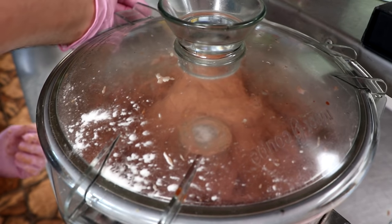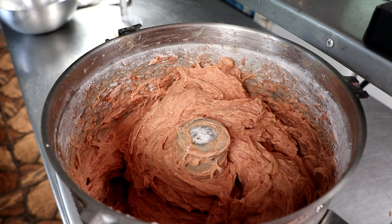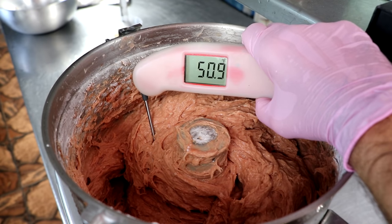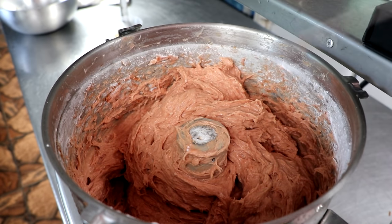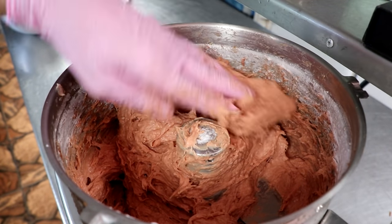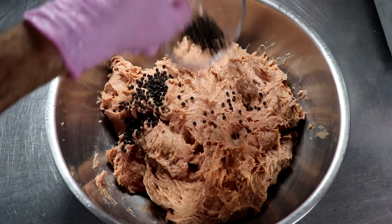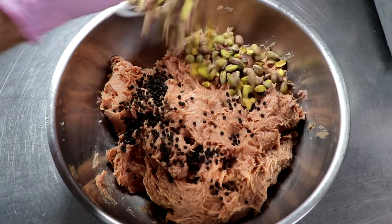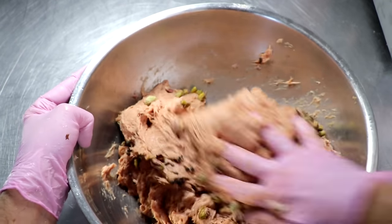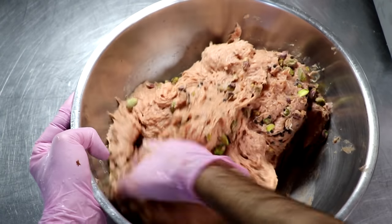We're going to continue to chop our farce for another minute or so, check the temperature — it looks relatively well incorporated. My temperature here is 50 to 51 degrees — absolutely perfect. It's very, very sticky and it feels like it has the right consistency. If you're going to be adding any additional ingredients — like in this case peppercorns or pistachios, or if you're adding cubed fat or olives — this is the stage you do that. Just go ahead and mix those into your meat.